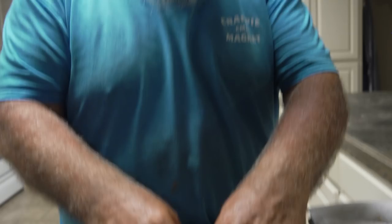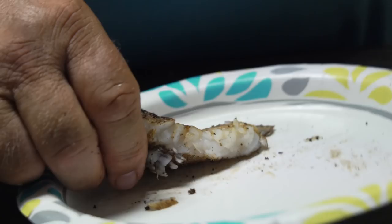Blackened fish. That's it. Crappie is the best tasting freshwater fish dish. This is the quickest way to do it. Don't forget to like and subscribe. We'll see you next week.